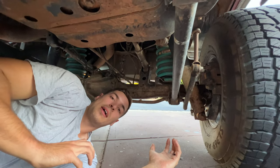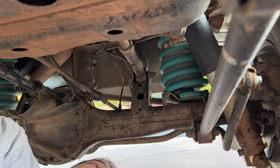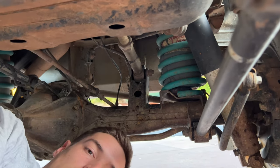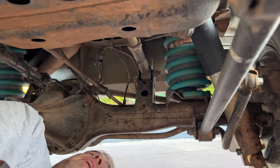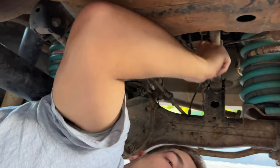Moving on to the rear of the car underneath, we do have the four-inch heavy springs as well. It's also included with airbag suspension. And once again, we've got the Tough Dog adjustable shocks at the back here. We've also got these Superior Arms at the back as well, which are fully adjustable.